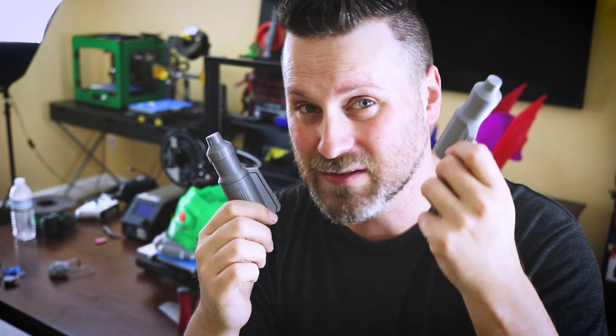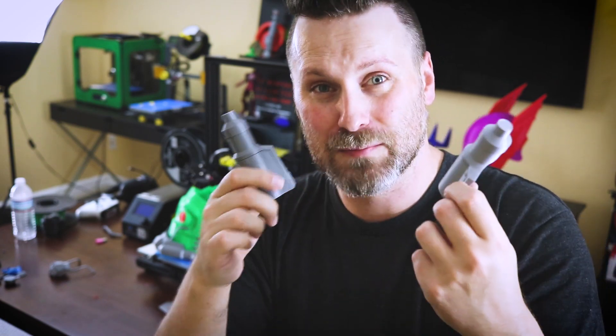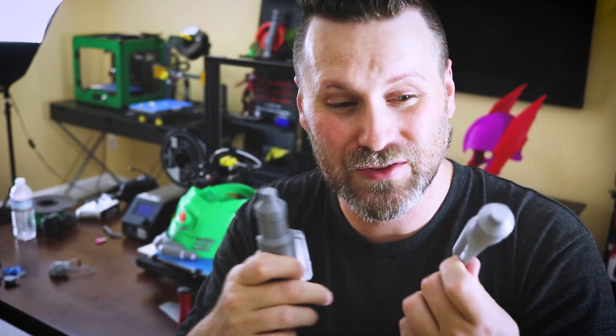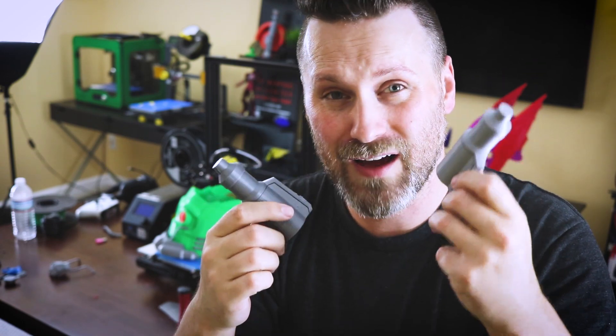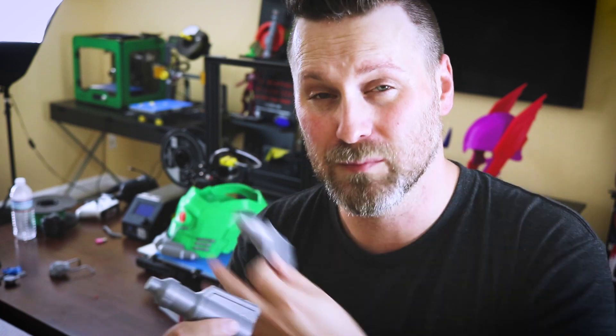So stay tuned for a video on that — very excited about that one. But yeah, I just wanted to share this with you guys. I was very excited with some of the prints I was getting off of this, so I couldn't really wait until the next video to express this. I wanted to let you know what you can get off of not only a pretty cheap machine, but a machine that has a huge build volume. For me, this is perfect for all of my props.